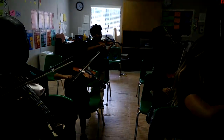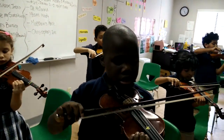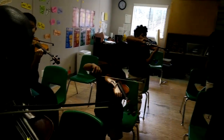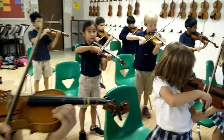Roll my bow. A string, go! Roll my bow. D string, go! Roll my bow. G string, go! One more time — roll my bow. Back to E. Roll my bow. A string, go!